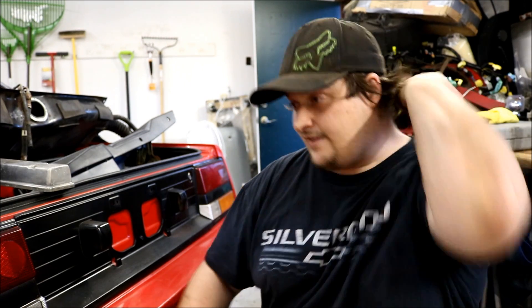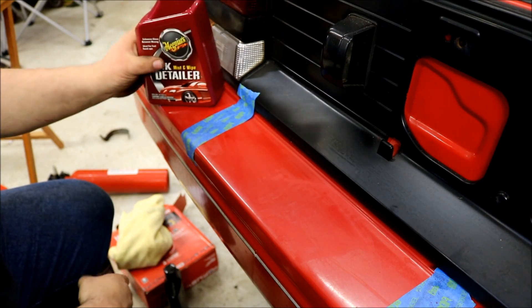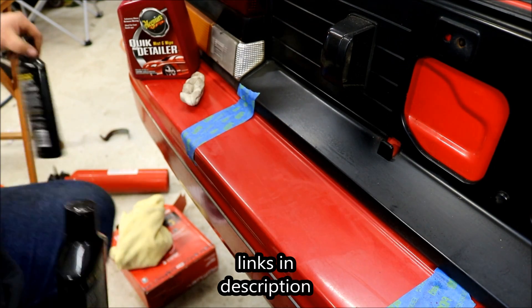Now this is my MR2 bumper. The plan is when the motor's running I want to get a foam cannon and do this detail right, 100% of the way. Step by step process all the way through to the end for you guys. These taillights can be polished, everything needs to be renewed — it's dirty, this bumper is faded. So we're doing clay bar and we're using Meguiar's products.